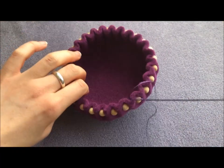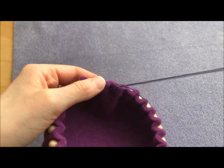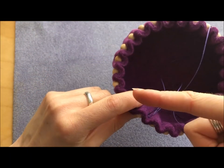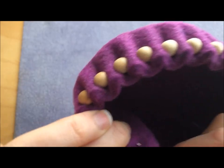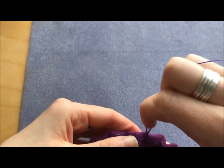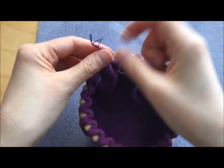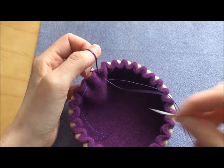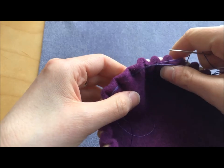Obviously I don't want to just leave these threads hanging in there. To make it more secure, you could add a little bit of fabric glue just inside the pleat — it won't be seen. However, I don't like using glue if I don't need to. With the needle still attached to the long end, I'm going to go through the hole in the felt and also the hole in that bead, coming out in the next pleat, and then tie a half hitch knot around the existing thread in that pleat — nicely hidden inside the pleats.